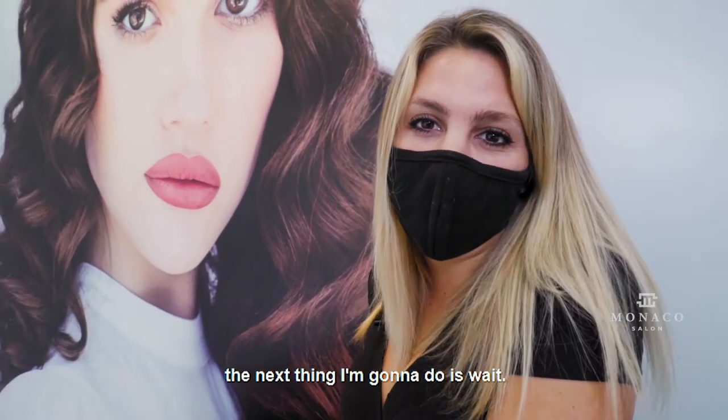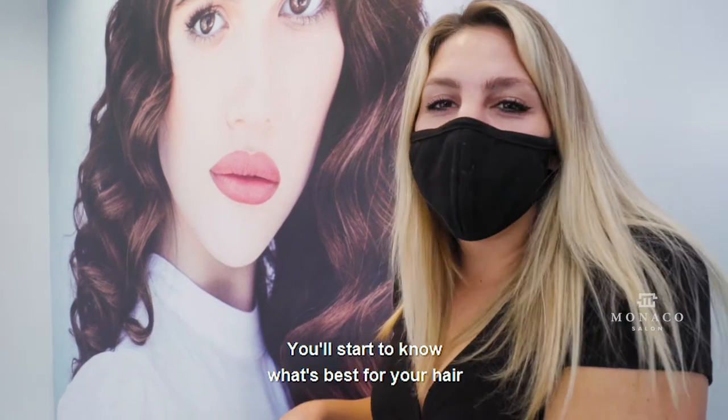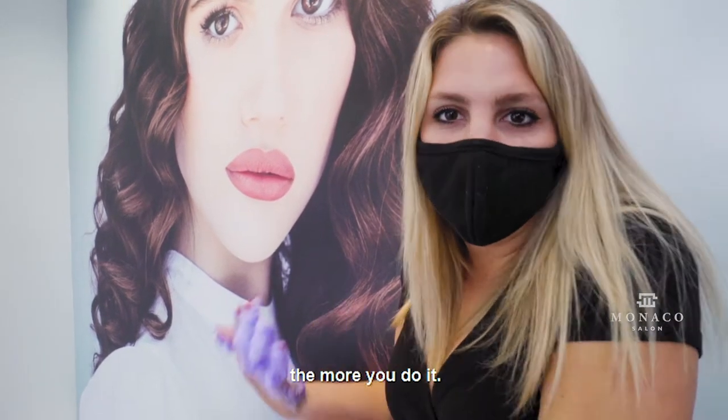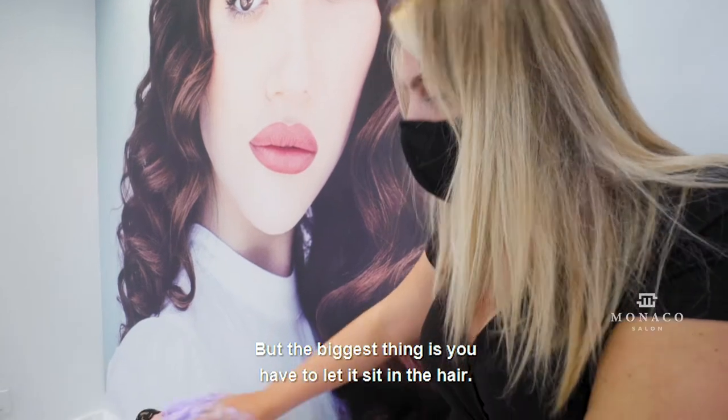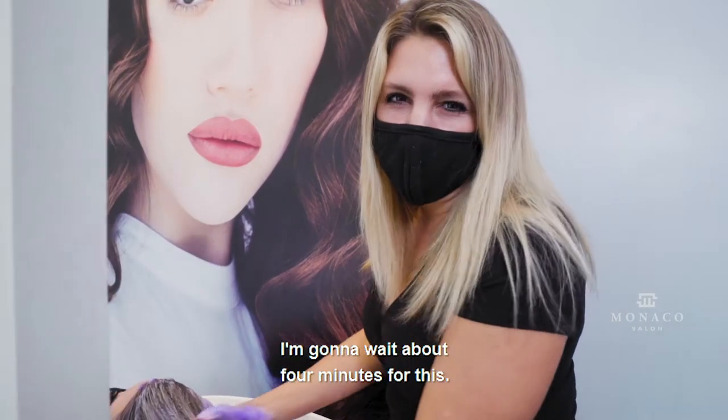Now that I have fully saturated the purple shampoo into her hair, the next thing I'm going to do is wait. You're going to wait about three to five minutes depending on your hair. You'll start to know what's best for your hair the more you do it, but the biggest thing is you have to let it sit in the hair. I'm going to wait about four minutes for this.